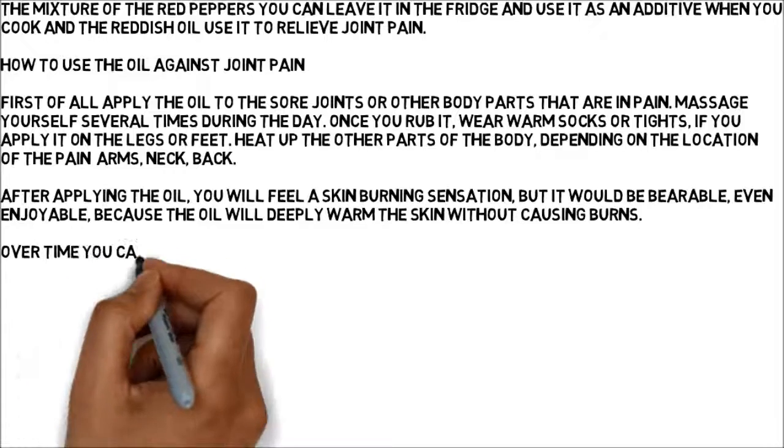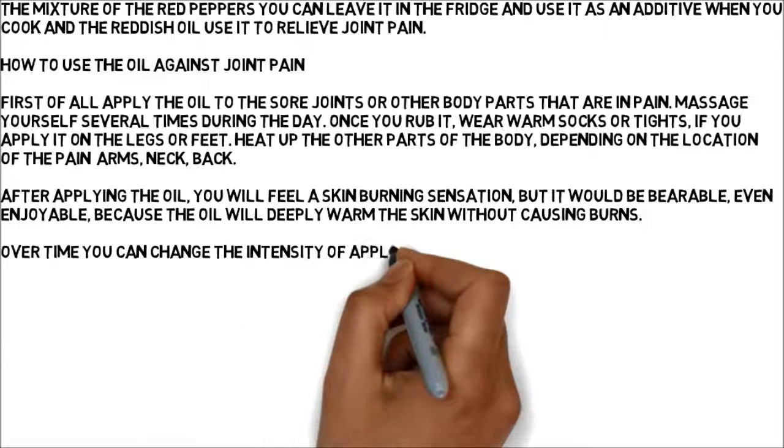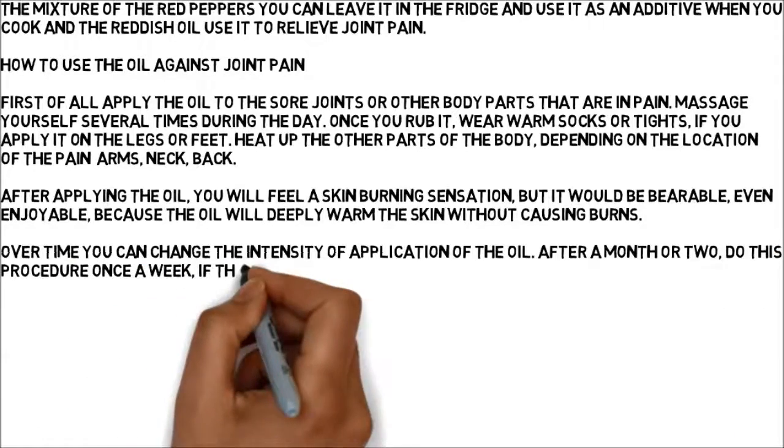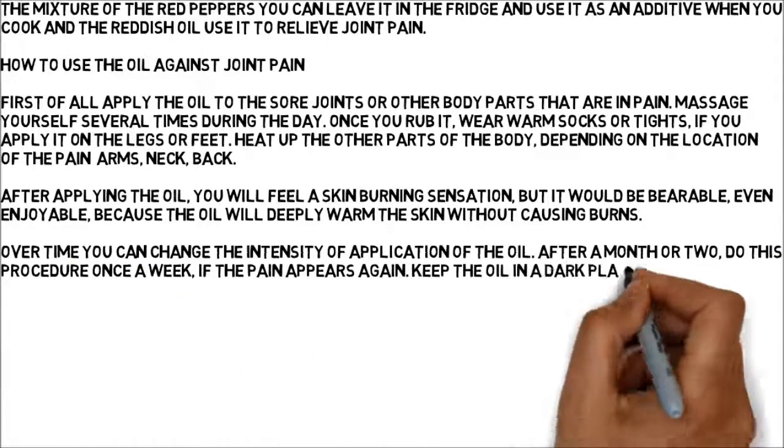Over time you can change the intensity of application of the oil. After a month or two, do this procedure once a week if the pain appears again. Keep the oil in a dark place.